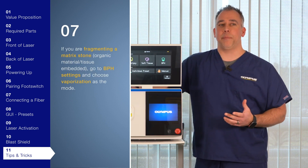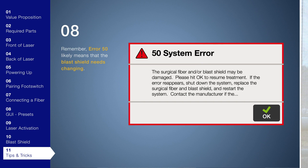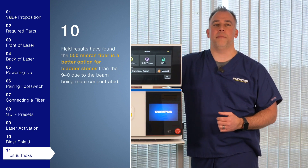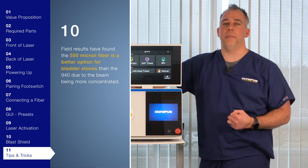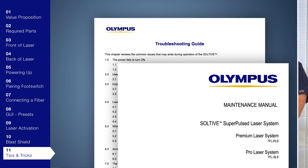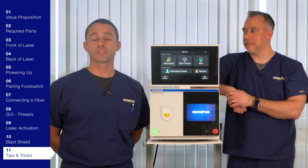If you are fragmenting a matrix stone, organic material, or tissue embedded, go to the BPH setting and choose vaporization. Remember, error 50 means the blast shield most likely needs to be replaced. This system is heavy — 78 pounds for the pro and 88 for the premium — so we recommend two people lift it. Field results have shown that the 550 micron fiber is a better option for bladder stones compared to the 940 micron fiber, due to the beam being more concentrated. You could also use the ShockPulse for your bladder stones. If you run into any issues, please refer to the troubleshooting guide on page 51 of the maintenance manual. For example, if the user password has been lost, laser activation is not allowed, or the wireless foot switch doesn't work, you can find solutions in the troubleshooting guide.